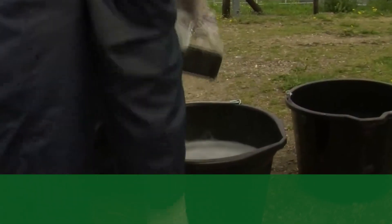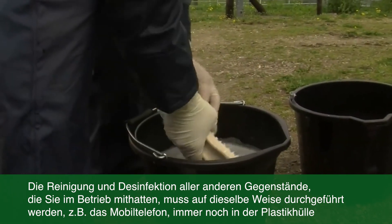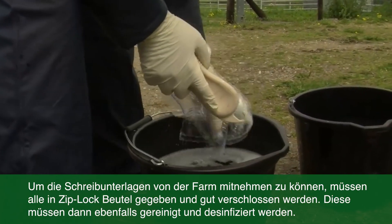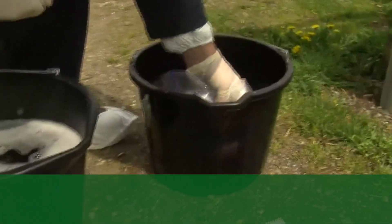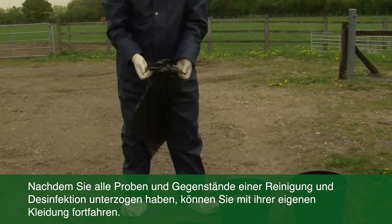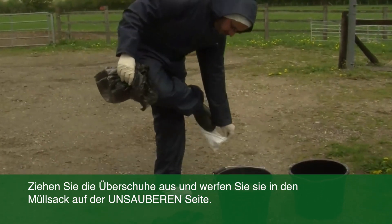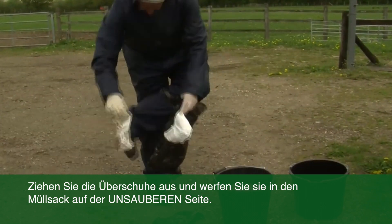So now it's time to disinfect the other things you took with you onto the farm, such as your mobile phone, which you put in a Ziploc bag. This is when you hope the Ziploc bag has a good seal, because otherwise you've got a broken phone. You also need to do your paperwork, and all your paperwork must be put into Ziploc bags as well. So once you've dealt with all your samples and equipment, it's time to deal with your own personal protective clothing. First, take off your shoe covers, which you put into one of the bags you left on the dirty side of the biosecurity point.